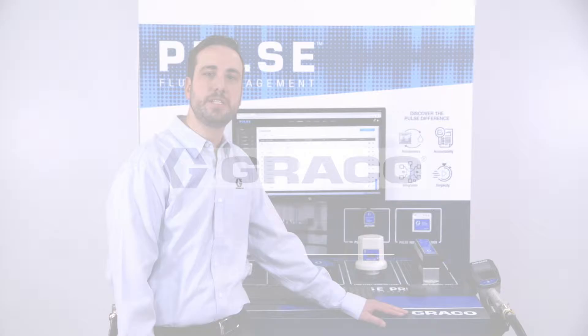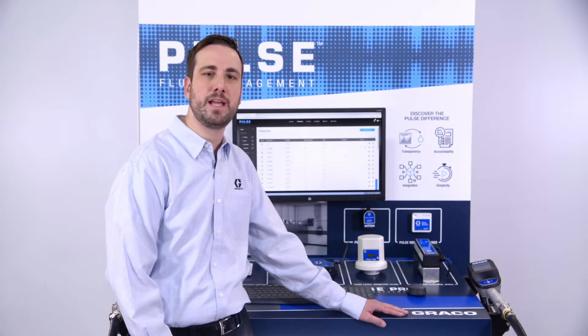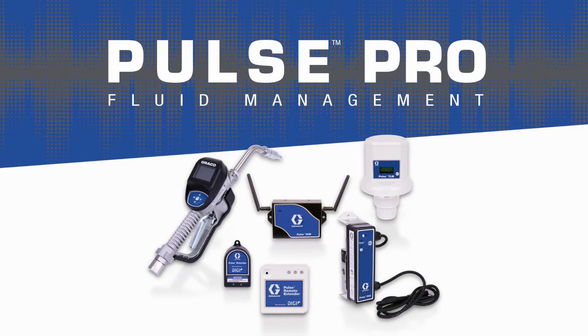My name is Joshua Homestead and I'm a Senior Product Manager with Graco's Lubrication Division. I'm excited today to introduce you to our Pulse Fluid Management family, and specifically our Pulse Pro product.